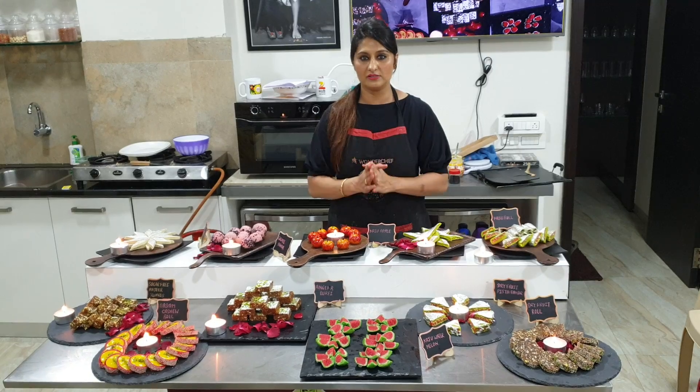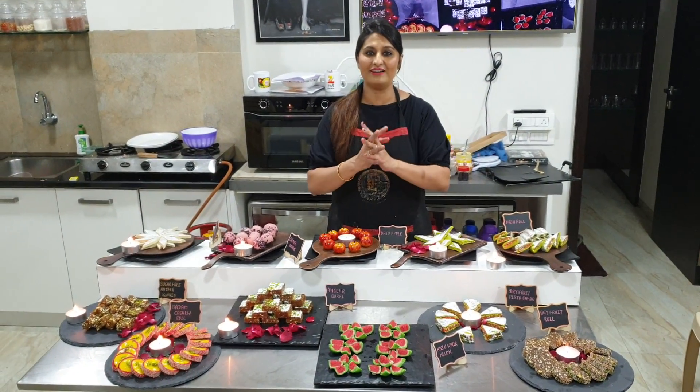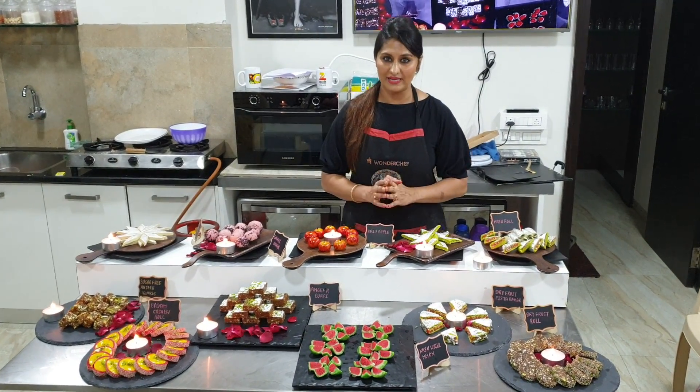You can make the same dishes as you would in a restaurant. Today, since we are in the Diwali season, today's class is the Royal Mithais — a special Diwali sweets class.